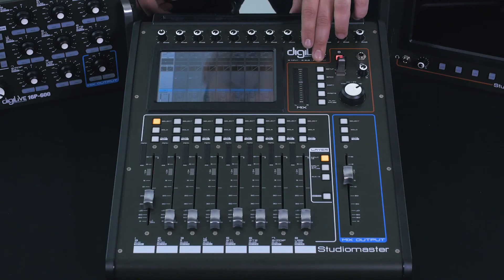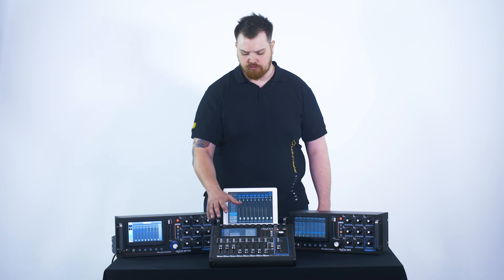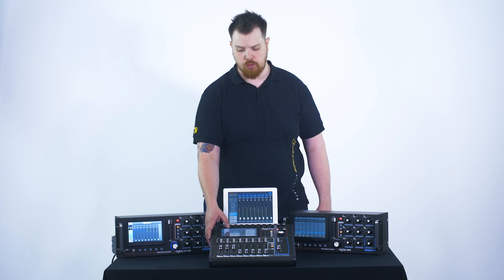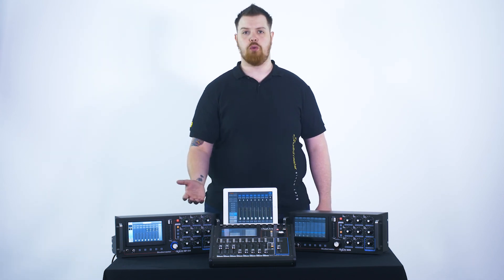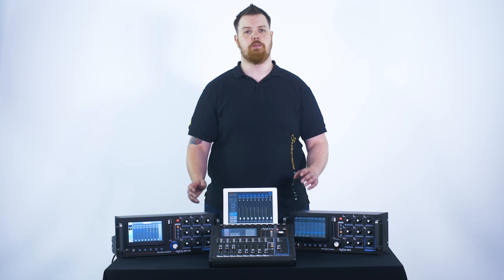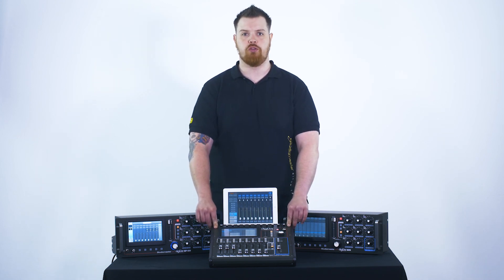All we need to do is go into the setup, select our patch bay option from the side, and you'll see that our default routing options are everything wired in numerical order. If we select a custom patch, we can then reassign these. For example, maybe you don't want output 1 to be assigned to bus 1 — you might want it assigned to another bus or another left and right out, depending on how you want to use this mixer, which gives you total control and ultimate versatility. We'll see you next time. Bye.